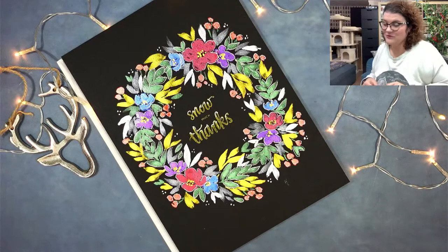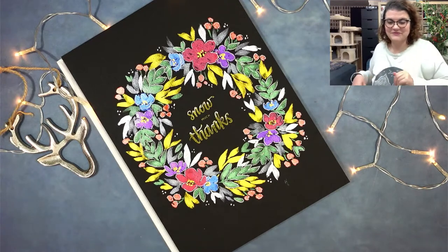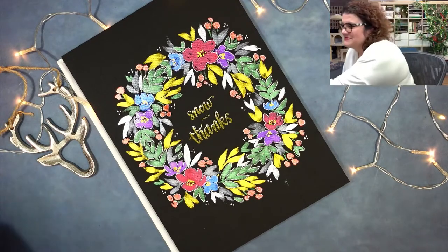I'm going to stop the stream now and hope to see you guys all next time.